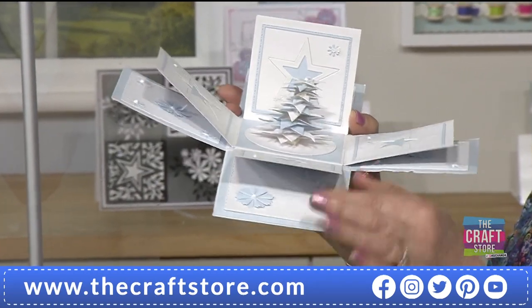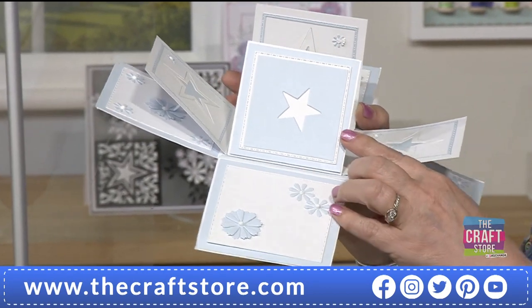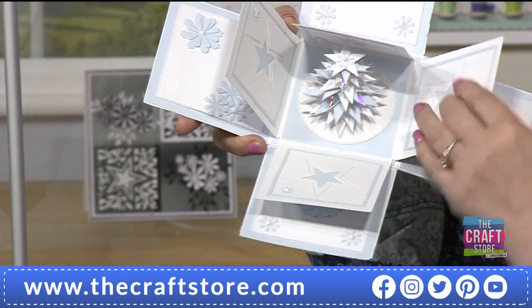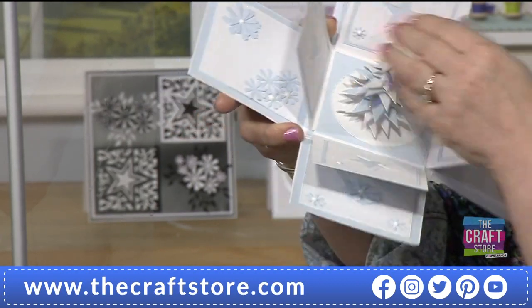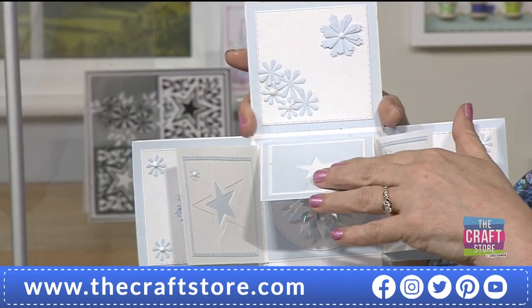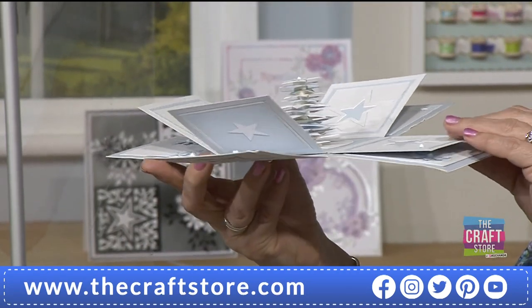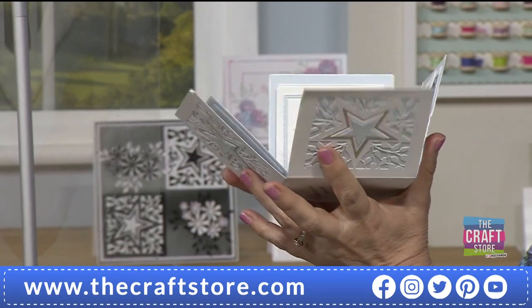Leslie has used some square dies, but you don't need those — you could trim squares to size. The stars, the flowers, the tree, the outside — all she's added is some white and some blue card. It all comes together beautifully.